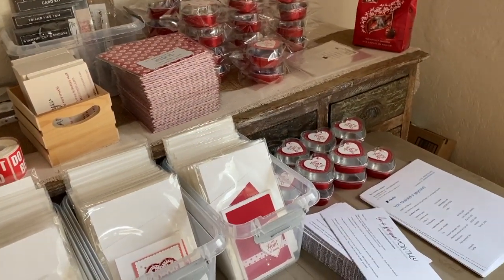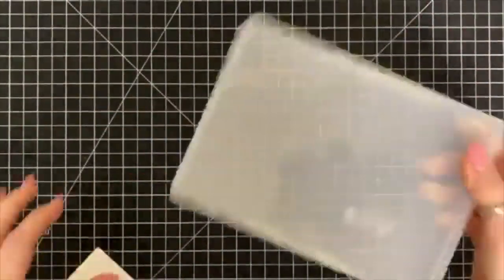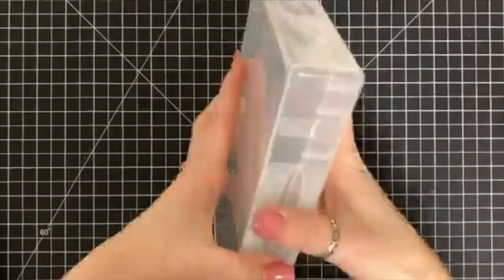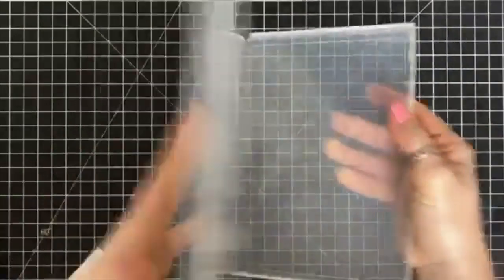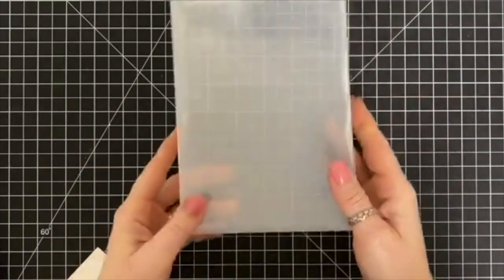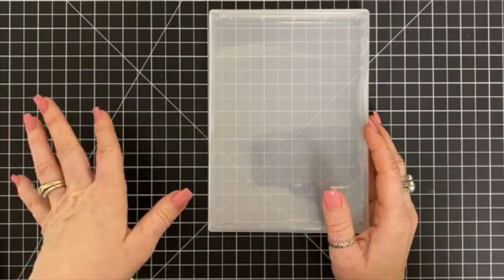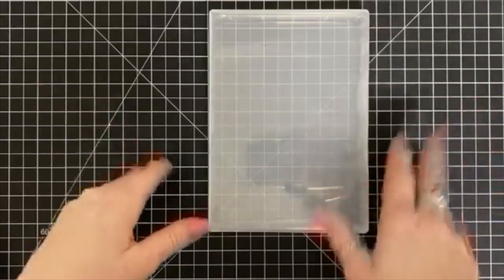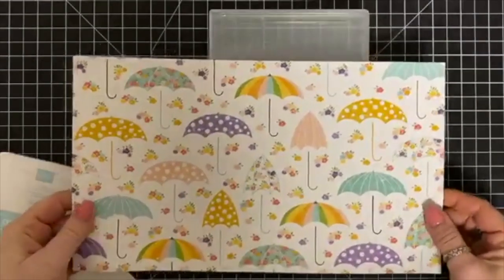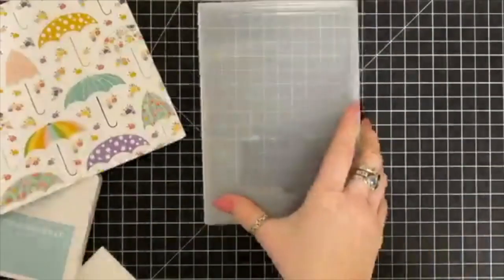Now let me show you the thank-you gift I'm going to send to everybody in February. These are full-mount stamp cases — they hold wood mount stamps, but I decided it'd be really fun to dress them up to give as a gift, with all their goodies included inside the box. This is the new Pleased as Punch designer series paper and you need to cut it at 7 by 11 and a quarter.